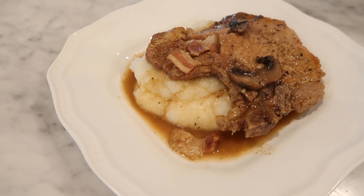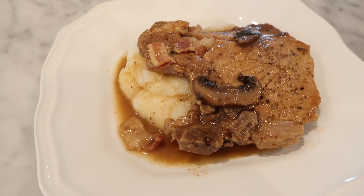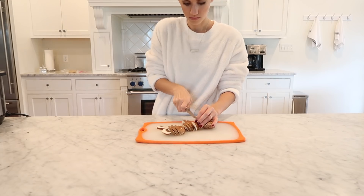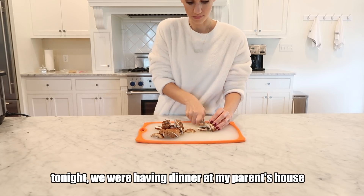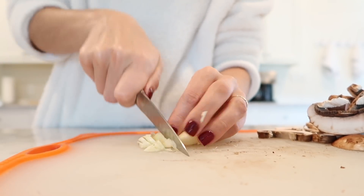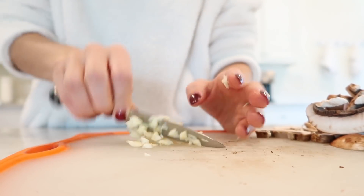The last recipe for today is Instant Pot Smothered Pork Chops, and it was so good! I sliced two thirds cup of mushrooms, minced two cloves of garlic, and chopped two slices of uncooked bacon.